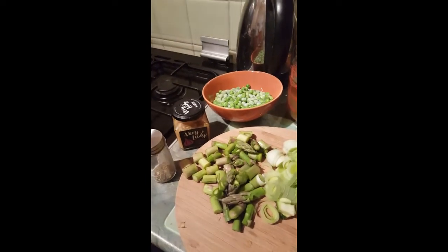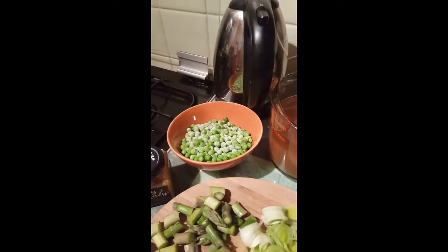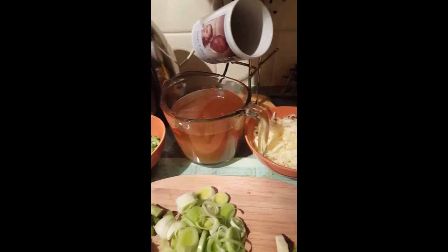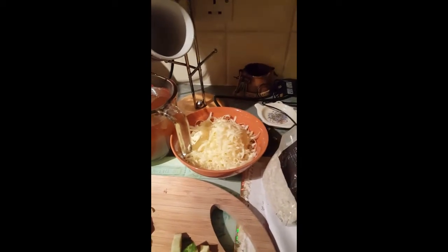You'll need a teaspoon of chives, some lazy garlic or some garlic, 200 grams of frozen peas, about one and a half litres of stock — you can use beef or vegetable — and 120 grams of cheese.